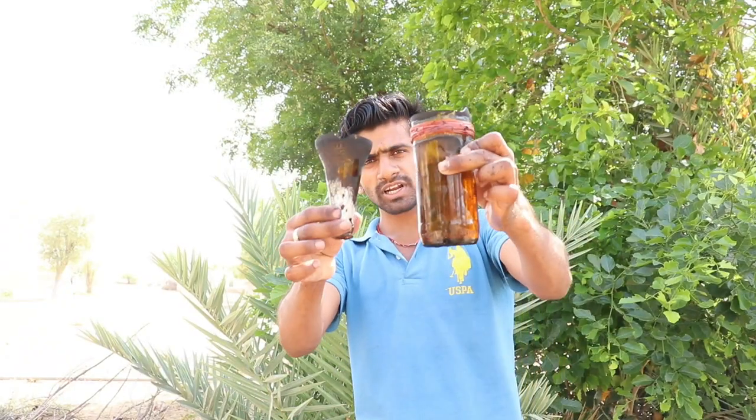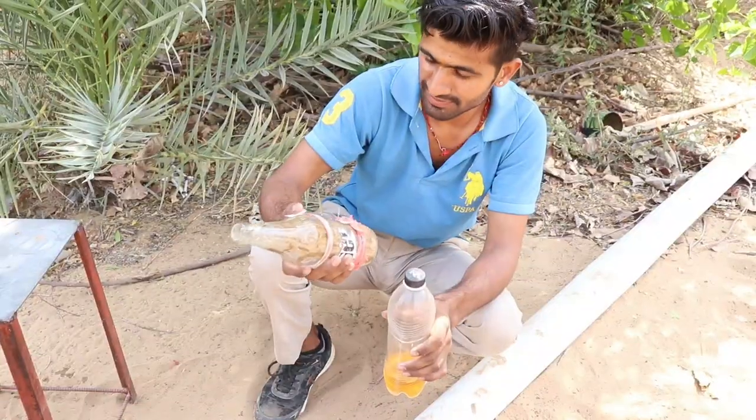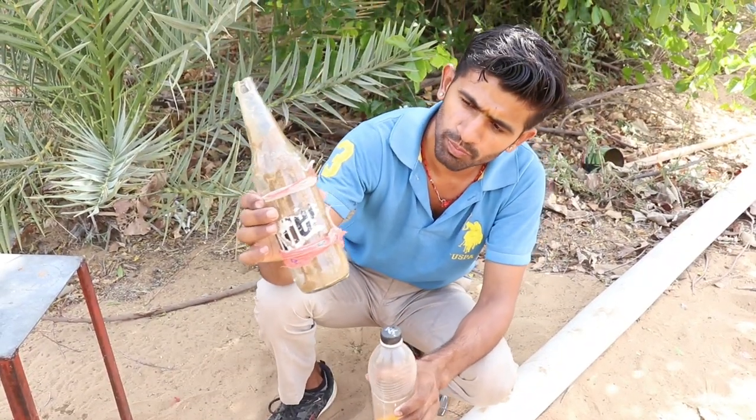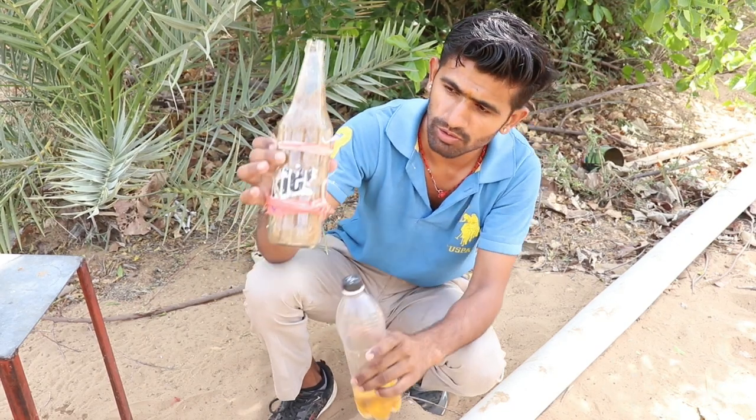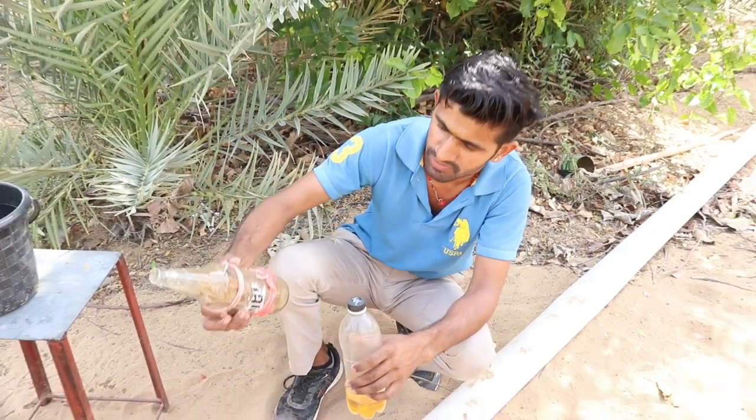So friends, now we will try it on the side. Let's begin. So guys, we have to close it up and down. First we will put it in the water, then we will put it in again. Let's begin.